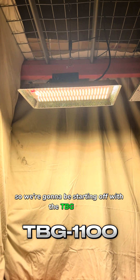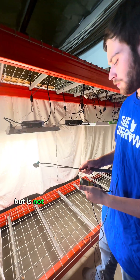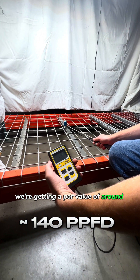We're going to be starting off with the TBG-1100, which is currently available on our website but is not in any of the kits currently. From the bottom here, we're getting a PAR value of around 140.